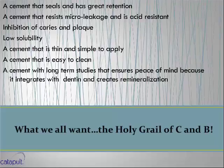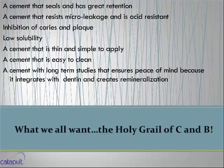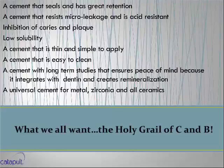Tonight you're going to see a totally different cement — nothing like it on the market. I've put in almost 400 crowns in three years with this, and there's nothing I'm going to cement in my own mouth that will be any different than this material. It's a universal cement — I use it for PFMs, zirconia, and all-ceramics. I don't use it for inlays, onlays, or veneers. The cement I'm introducing you to is Ceramer — a unique calcium aluminum cement. I'll show you videos from some of the most brilliant minds out of Sweden who developed this product.